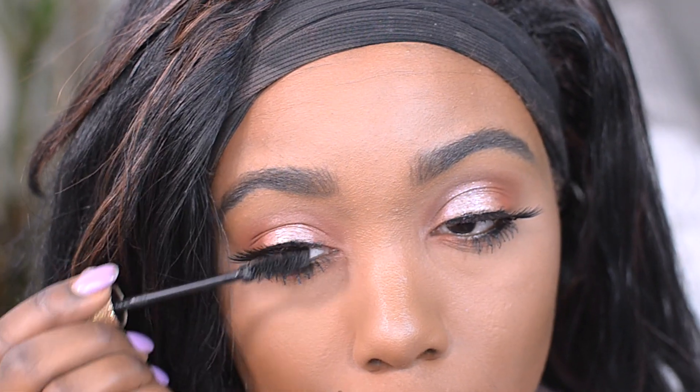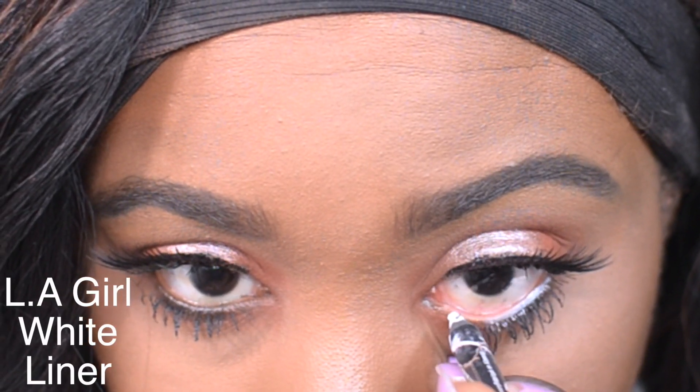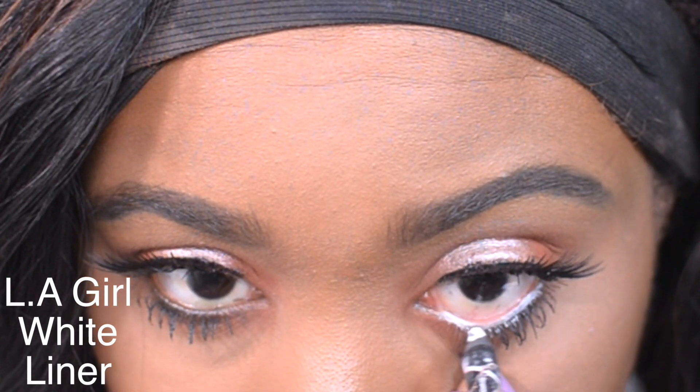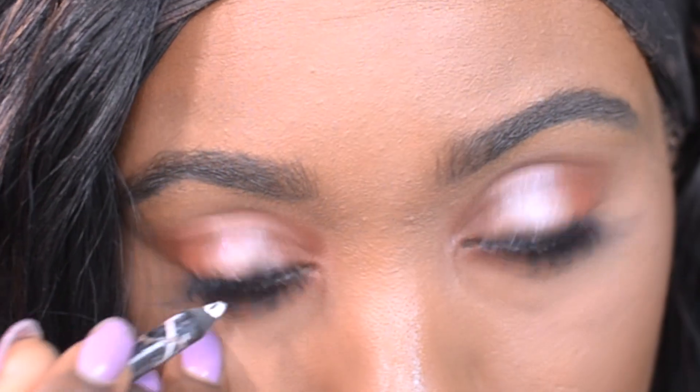I'm also going to pop on some mascara. Then to highlight the eye — I love doing this especially in the summer — I'm going to be using this ELI Girl white eyeliner and popping this right on my lower waterline. It's just going to make your eyes pop and really look brightened and awake.